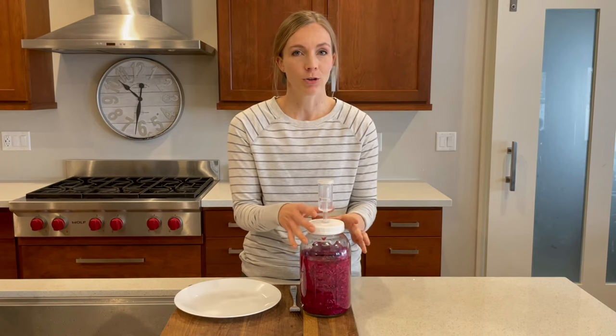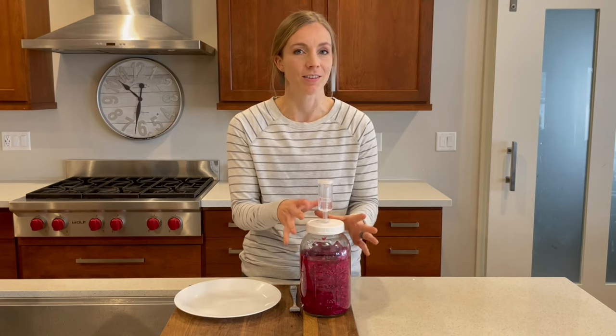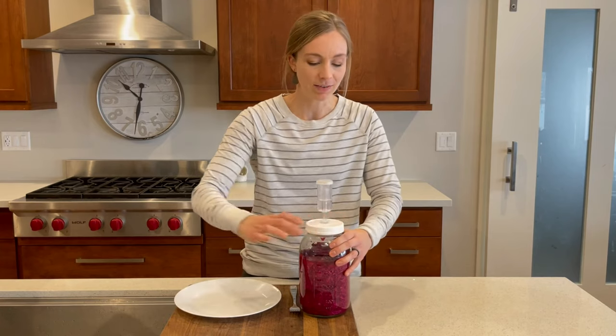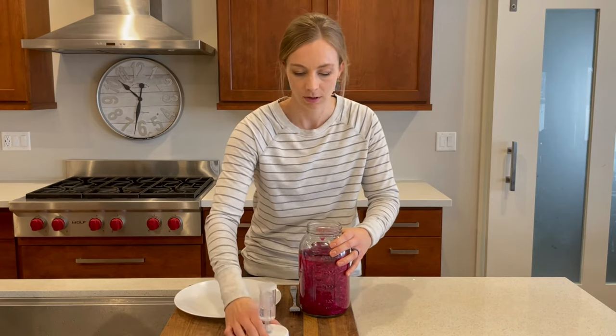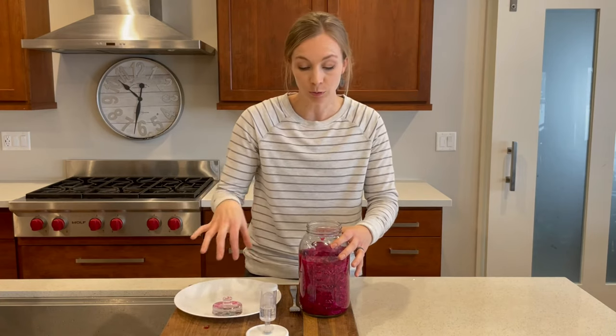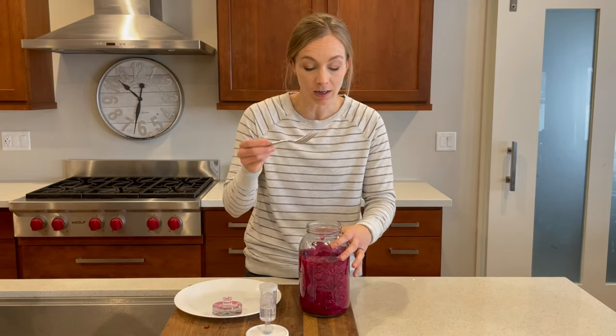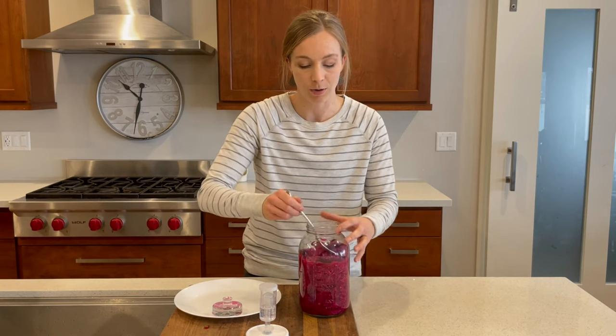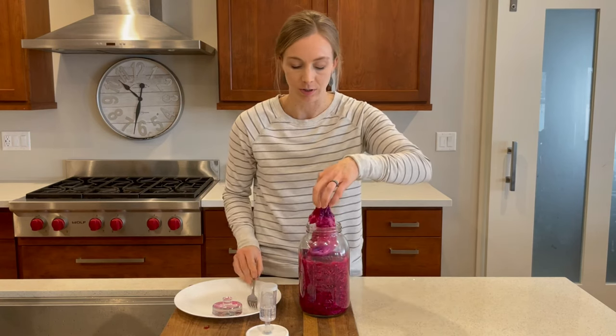A week has passed since I made this red cabbage sauerkraut. Make sure that you put a date on it with either a sticker or a post-it note, because you won't remember exactly what day you made it, and that's just the safest way to tell when it's been a week. I'm going to go ahead and taste this now and see if it's tangy enough. I like to use a plate because then if it isn't tangy enough and I want to put it back in the basement to ferment a little longer, I know that my weight and my cabbage leaf are still really clean.